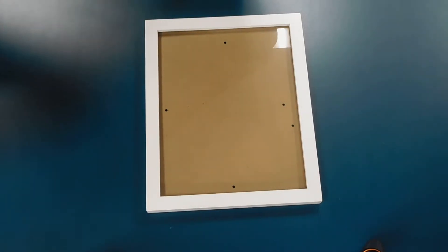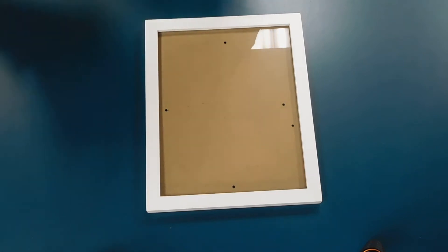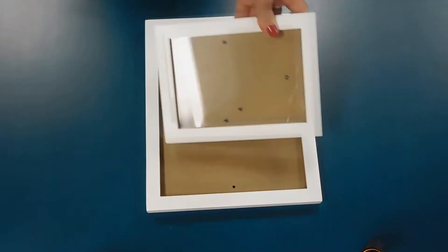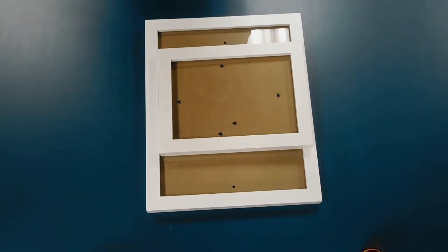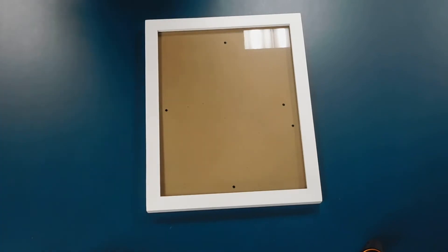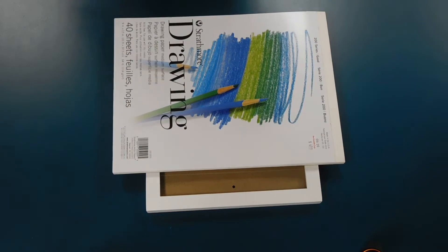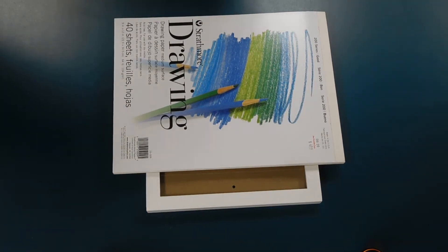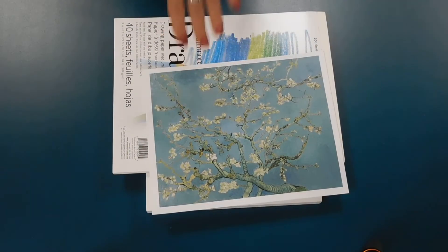So we've got the picture frame, and mine is 8 by 10. You could use a smaller one if you wanted — that one's 5 by 7 — but I think for me the 8 by 10 is a better size. I've also got drawing paper and I have some artwork that I printed.